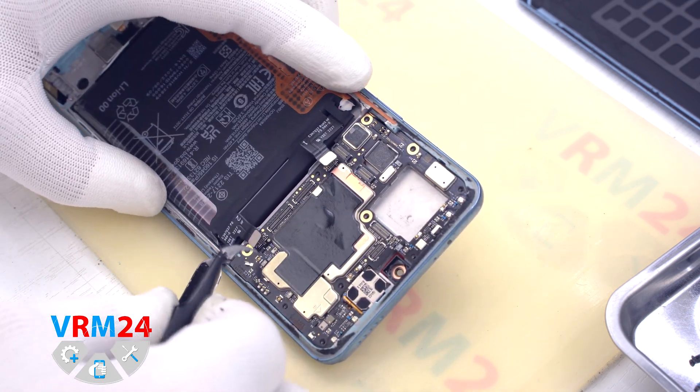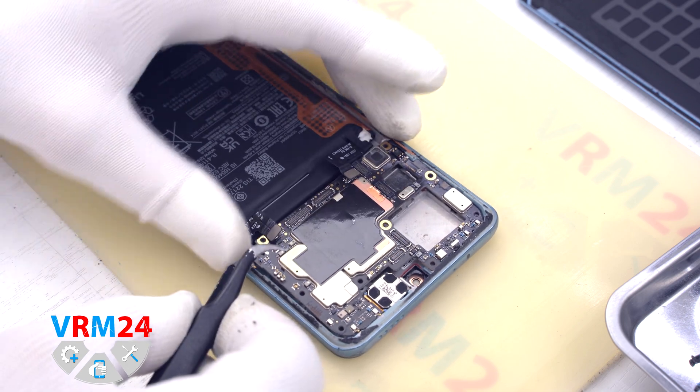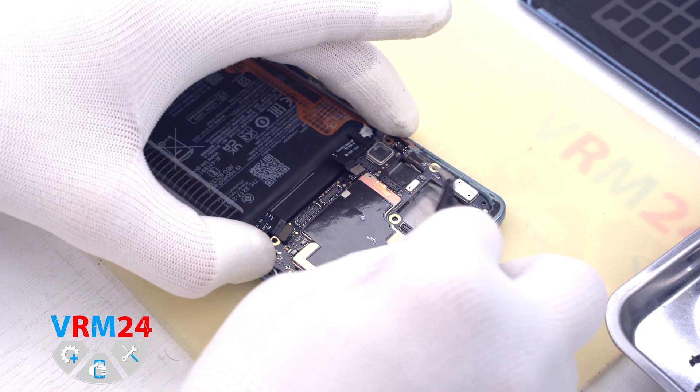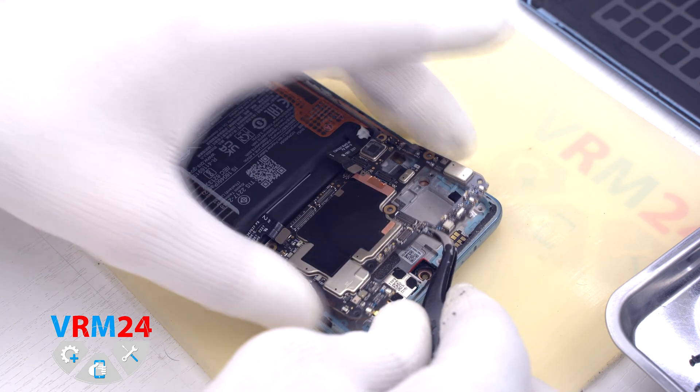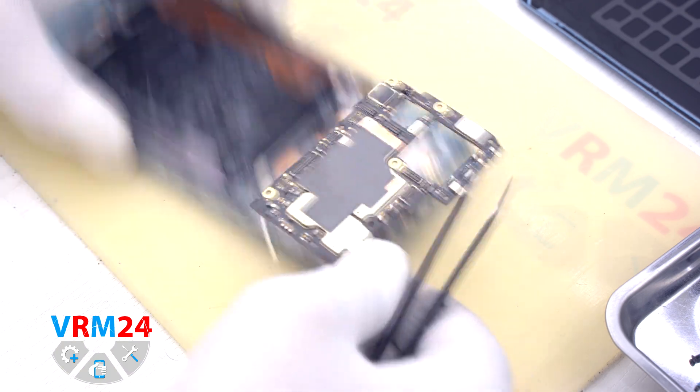We detach the motherboard by finding a convenient place to hook, prying it, lifting, and removing it. On the back side of the motherboard we have thermal paste.